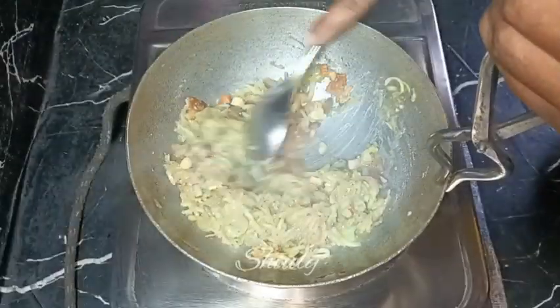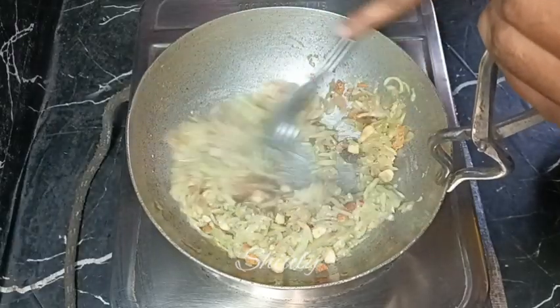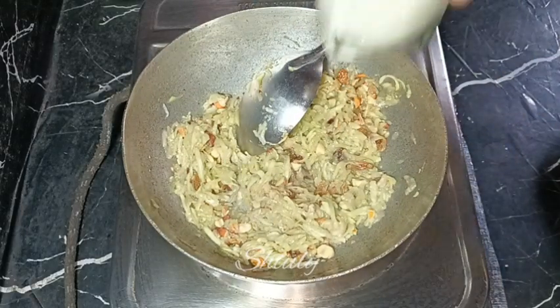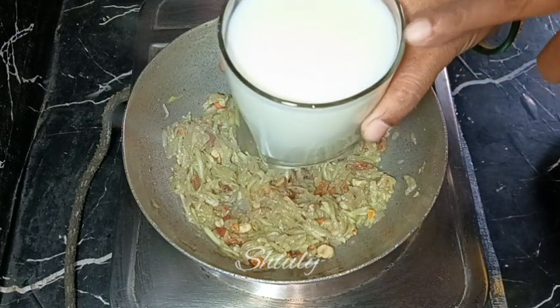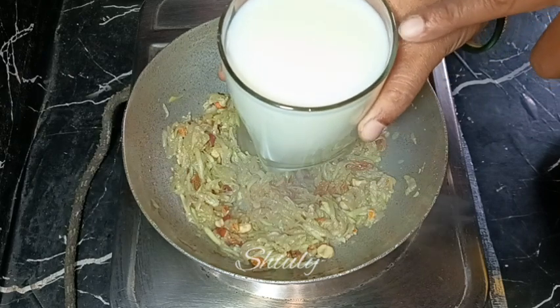Now it's ready and we are going to add milk. I'm taking only one glass of pre-boiled full cream cow milk — just one glass is enough for this recipe.